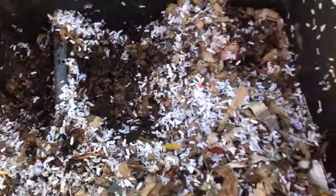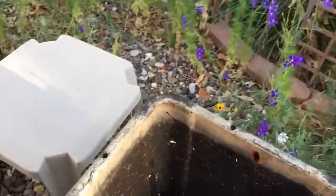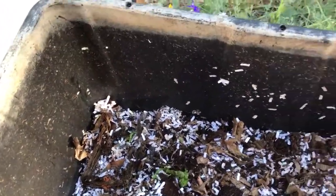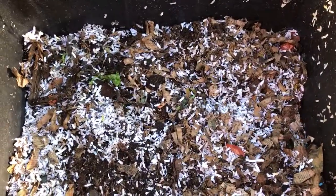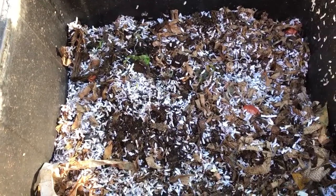I'm going to take the compost scraps for the worms and go ahead and dump them in here, and then I'm just going to replace the bedding, remove the cockroach, and put that back into the storeroom until next week.